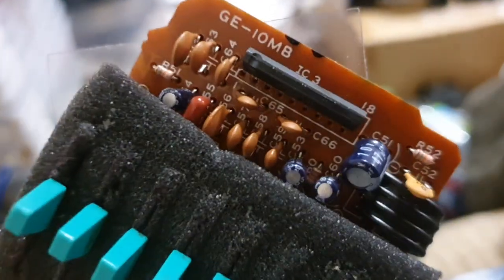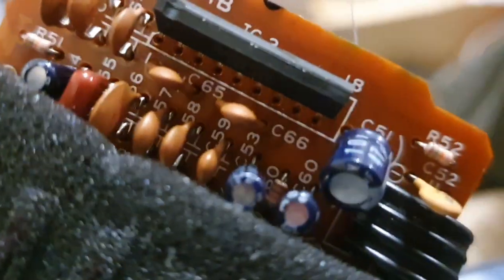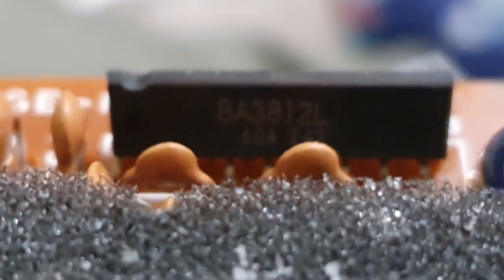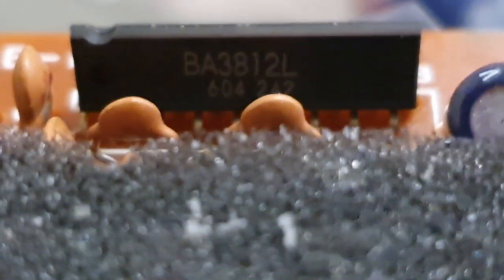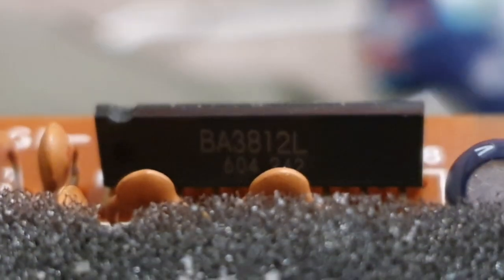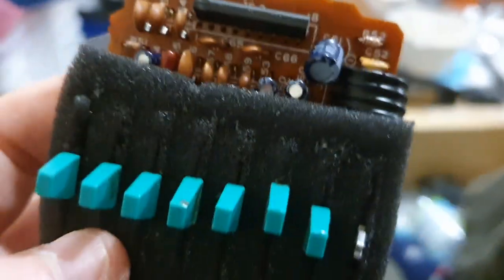The graphic EQ board just lifts out — it's pretty simple. There's a staggered-pin single-inline chip that does all of the graphic EQ; it's an EQ-specific chip with the part number BA3812L — that's L for Lima. It is mislabeled in the service diagram as a 7812 or similar — mislabeled as a voltage regulator chip.